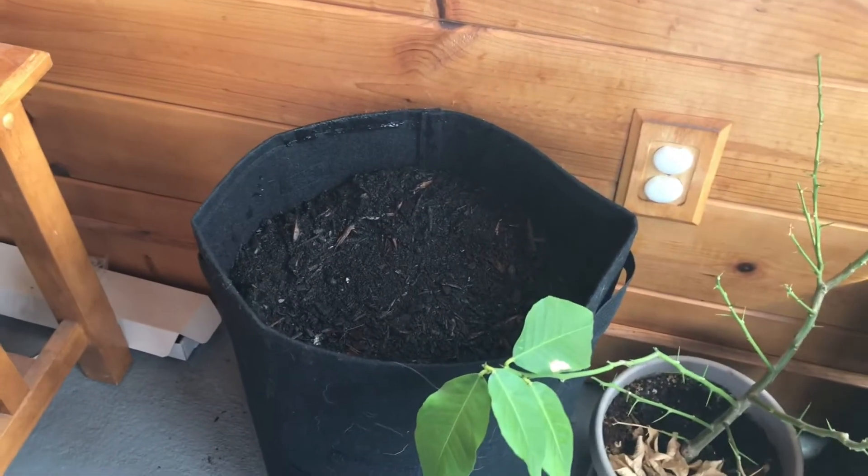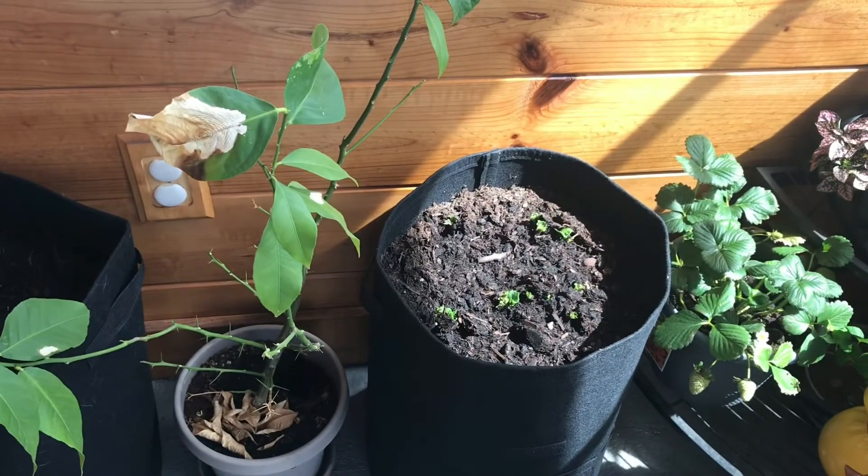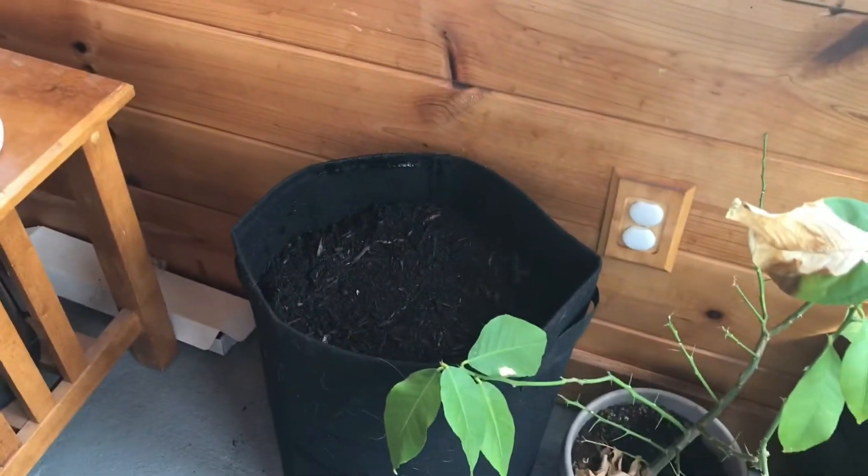They are all planted. We'll check on them again in a month. There's our ones we bought from the store. There's our seed ones.